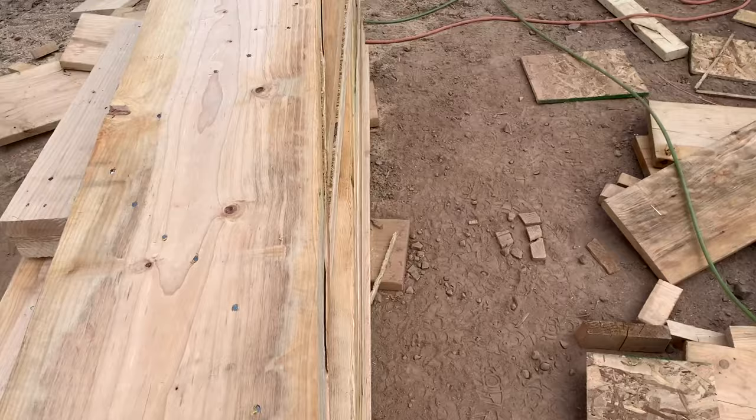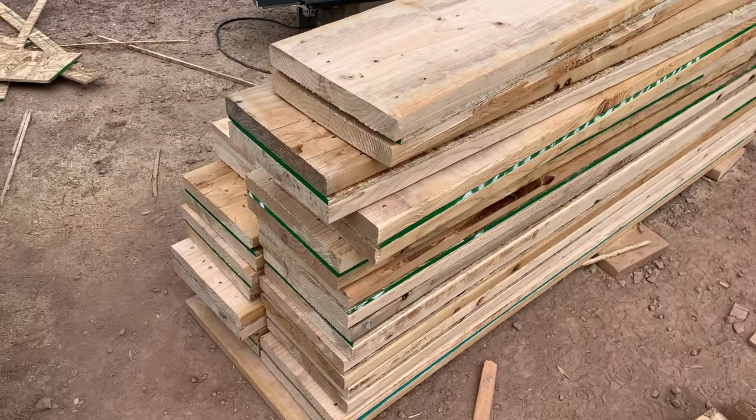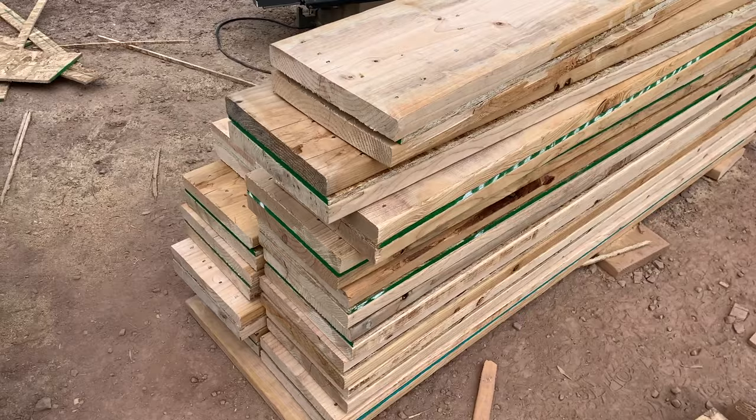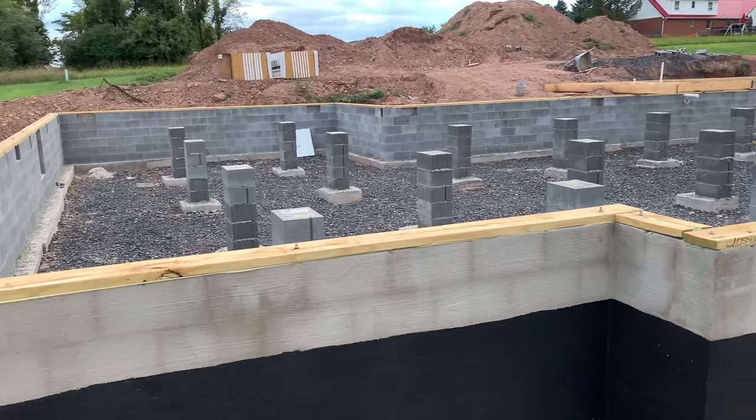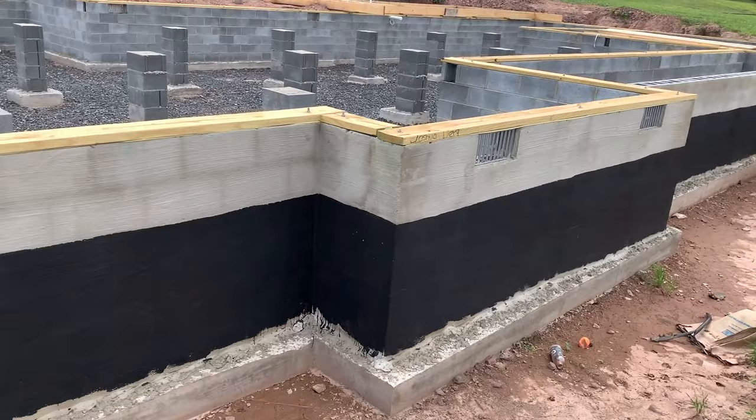That's all the headers for our windows and doors for the whole house on the load-bearing walls. The interior walls just get 2x4 studs — I'll show you those when I get to it. Now I've got to clean up the tools, get them in the truck, and next week the framing starts. I think I might be able to frame this garage up the next time I come back, which will probably be Friday — so that'll be the next video. Thanks for watching — don't forget to hit the bell notification so you get alerted each time I release a new video.